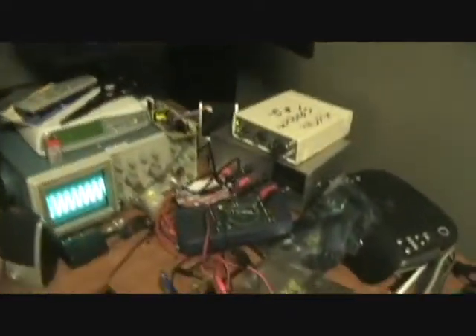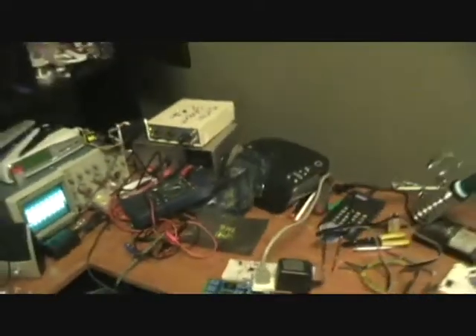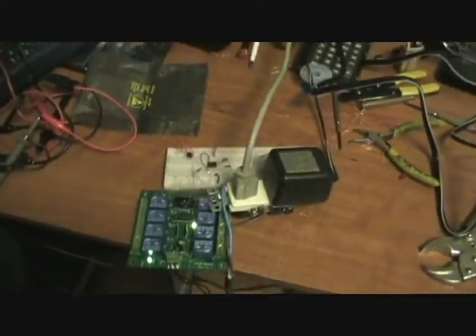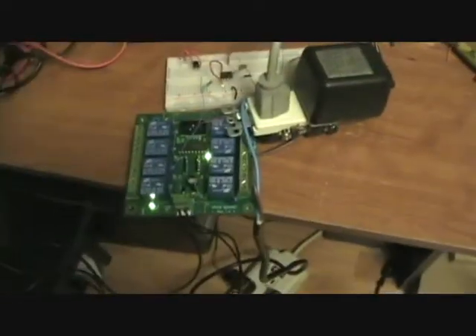I'm going to set it up to voice command I think — function generator, oscilloscope, power supply. Anyway, it's a mess here but yeah, this is just a fun little light sensor circuit. It's really easy. You've got to love relay boards.